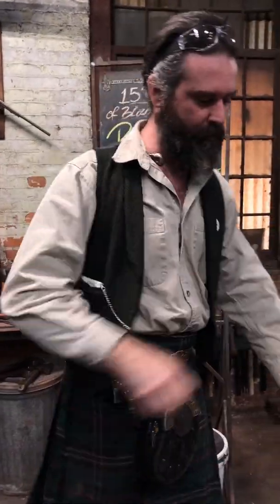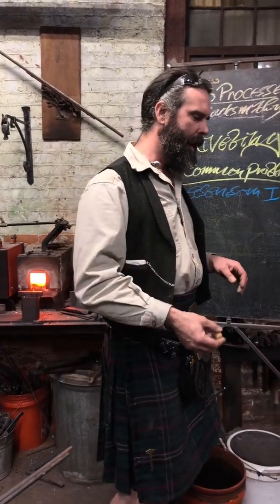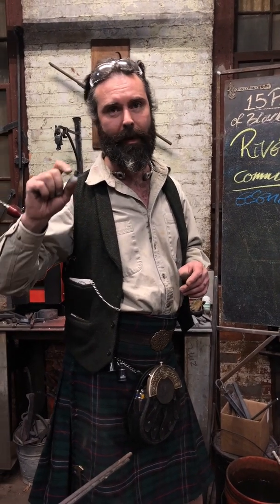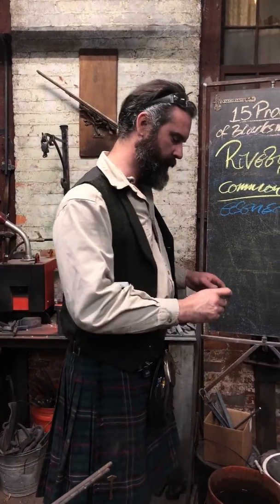Jessica was saying that when she first started having conversations about riveting with me, she didn't quite grasp my use of the language. I'd say that your rivet length, for the head, should be one and a half to two times the material thickness. She was like, what material is that referring to? And in fact, what it's referring to is the diameter of the shank of your rivet.